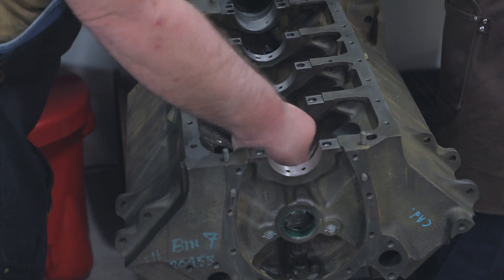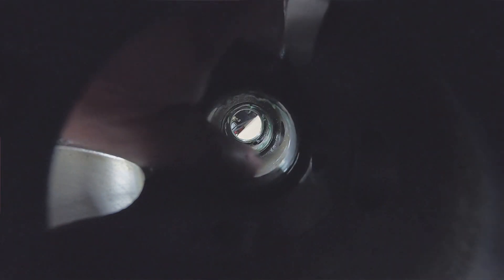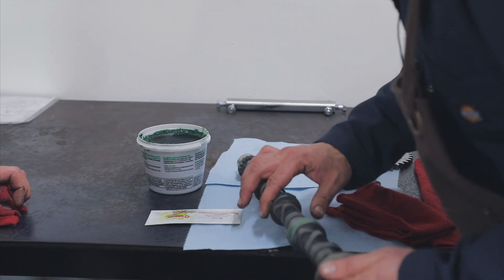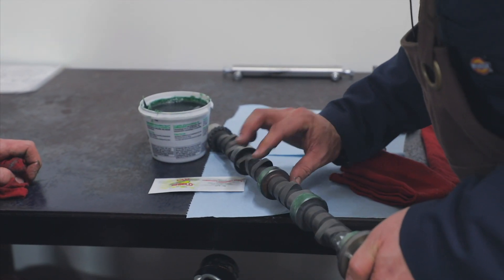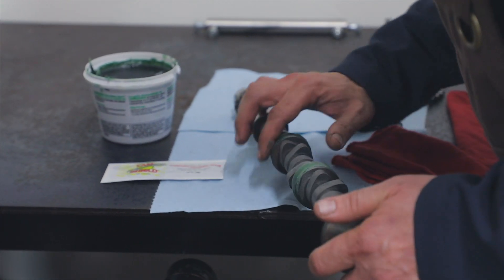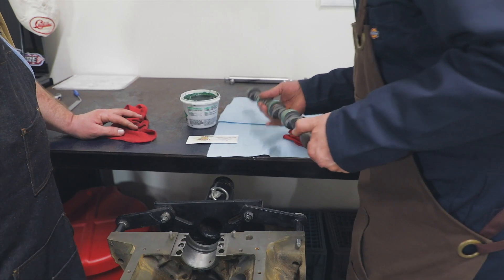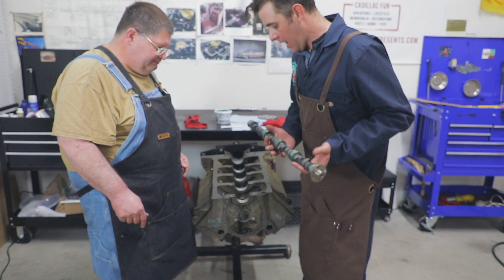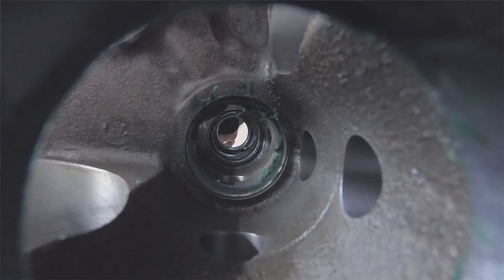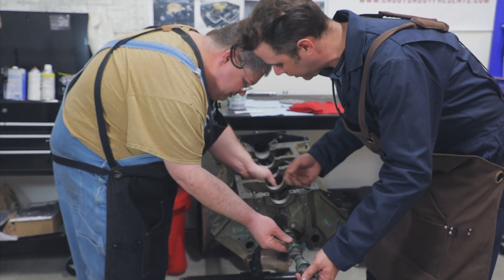We don't really have a strong preference for a general engine assembly lubricant — this is just stuff we got at the auto parts store down the street from our shop. You just want it not too heavy; you don't want to gob it on there but you want to make sure it's consistent. We're going to go from the front of the engine block and our consistent theme is having a friend — you just go slow and get it in there because you don't want to ding those surfaces.